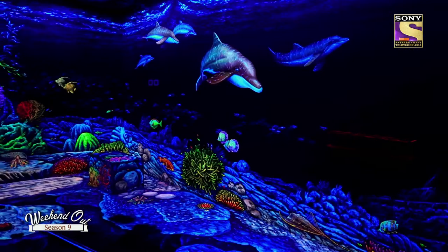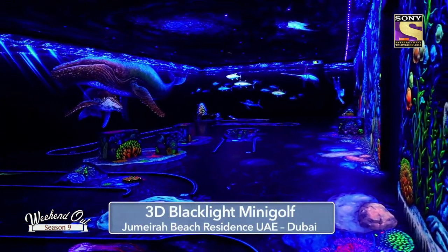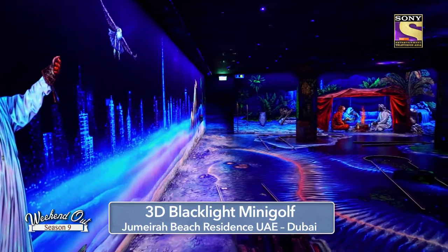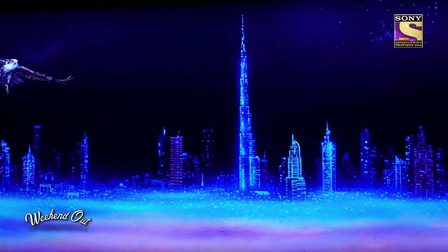We had this idea to create 3 rooms, so you can enter 3 different theme rooms and worlds. We have the underwater world, we have the local room with the subjects of desert and skyline, and finally you are entering the craziest room — it's the space.